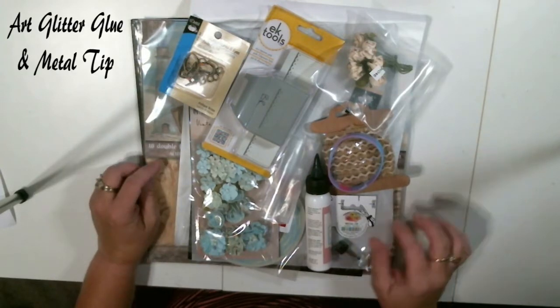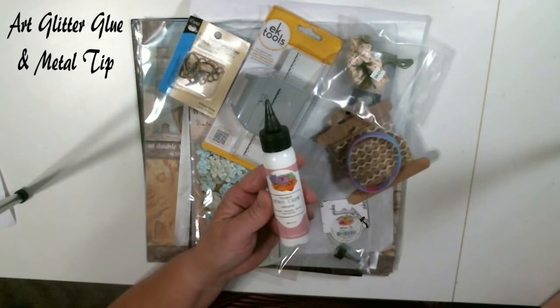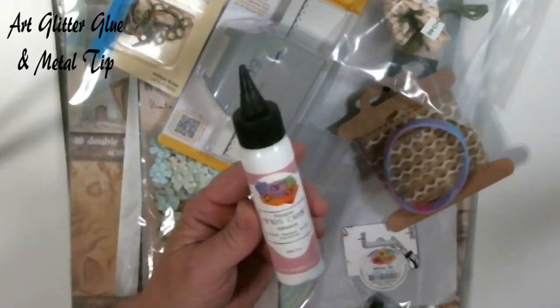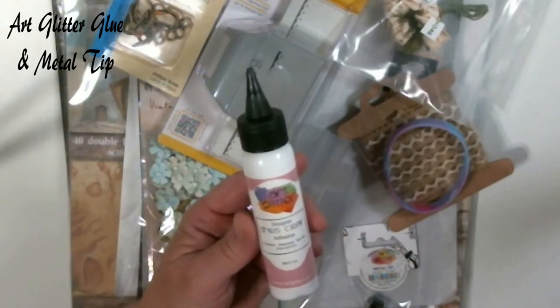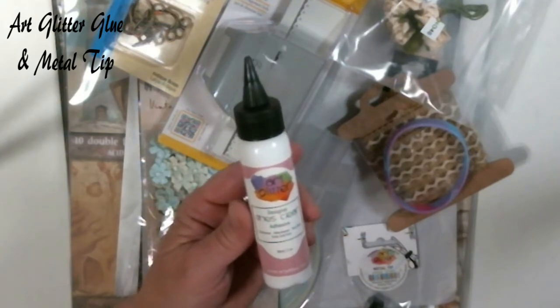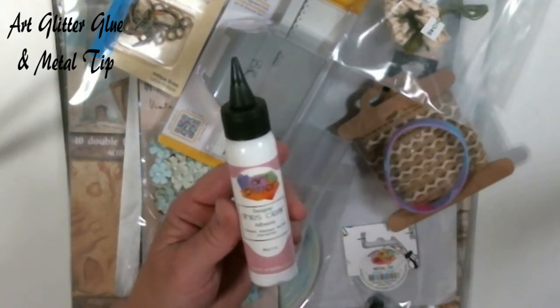Again, remember I've been praising and praising this art glitter glue. If you do not have this art glitter glue, this is an absolute must-have that you need for your crafting in your album-making world. It's incredible. It dries clear. It holds great.